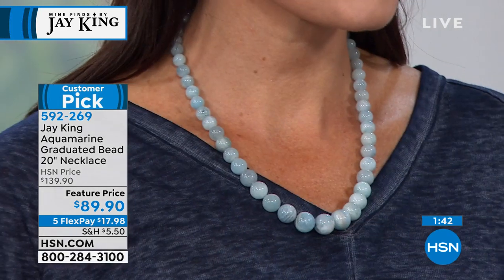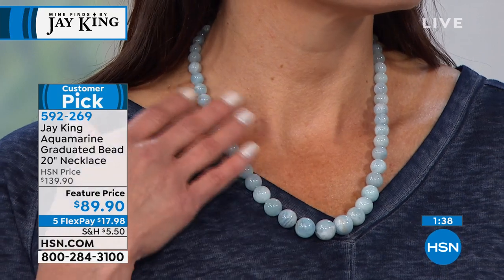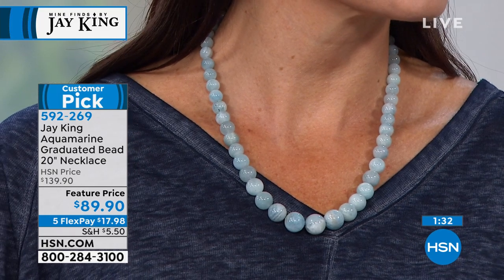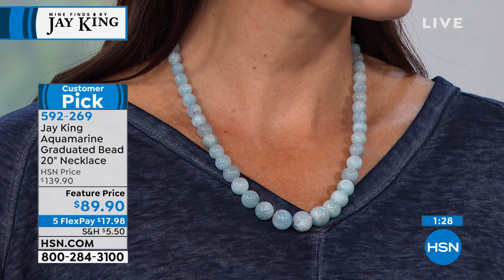But here again, you know what I love about this? Is aquamarine, number one. It's one of those materials that Connie and I have been together like forever and ever. I mean, I've been here 24 years. It seems like it, doesn't it?